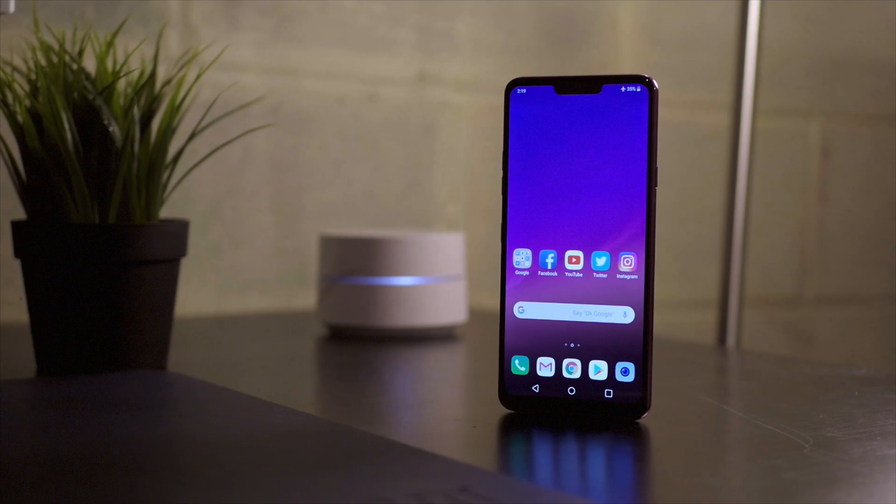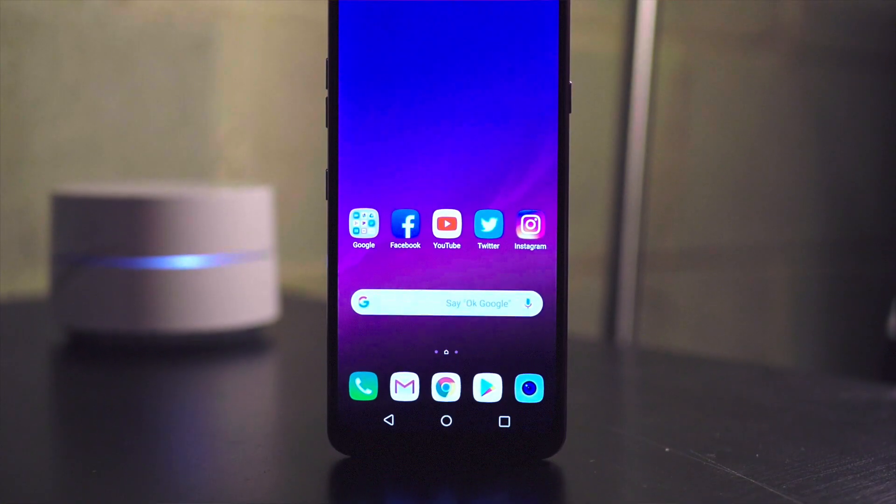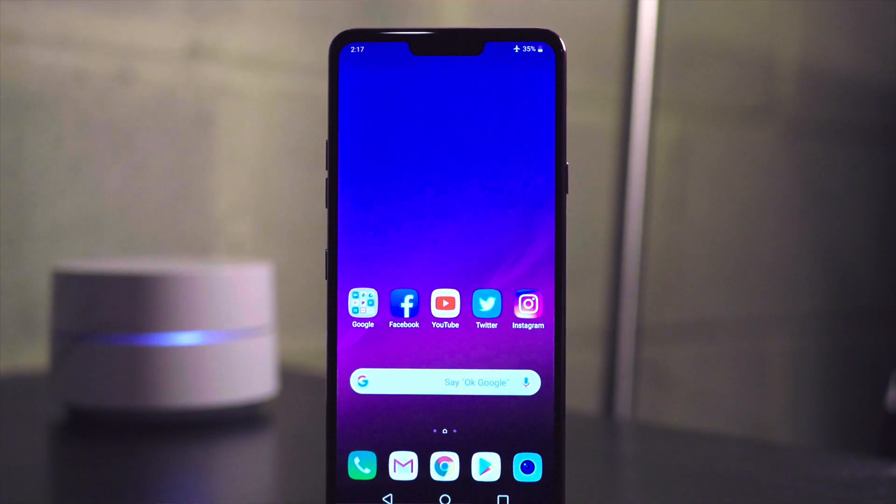The design is great on this phone, the feel is good, it has all glass, it's wireless charging, has a quad DAC. This phone has a lot to compete with, but if that camera is no good, I don't think many people are going to be rushing to get it.